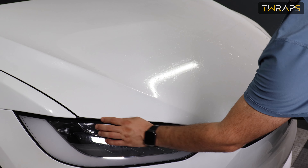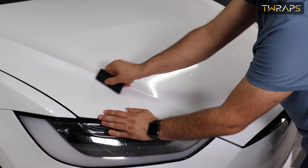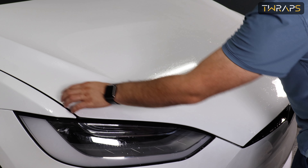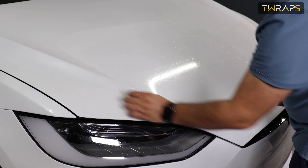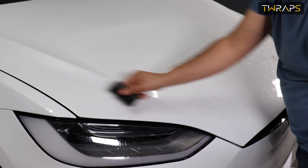Make sure again the film is not showing up from anywhere. If it is misaligned and pressure builds up here, just move the pressure away from this area like this.